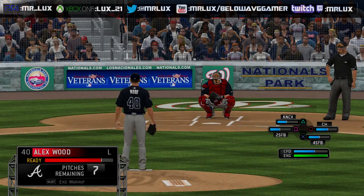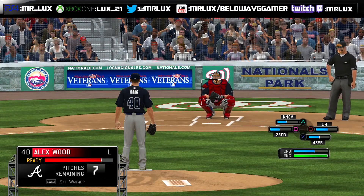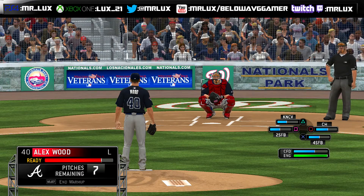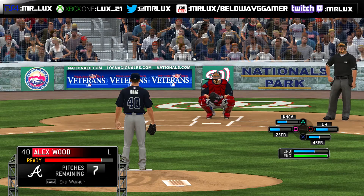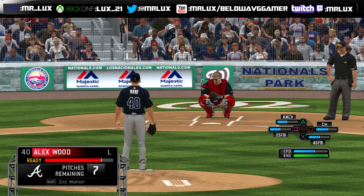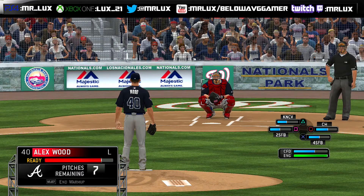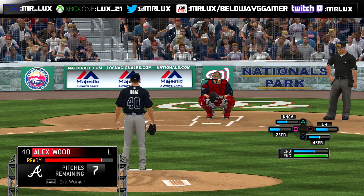Hi YouTube. I want to talk about the importance of warming up your pitcher before they start their inning — it does a couple things. What I like to do is look at their different repertoire of pitches and see which one is their weakest pitch. So for Alex Wood, his weakest pitches are the two-seam fastball and the knuckle curve. I want to work on those to build up their confidence meter, which is the blue bar next to the button icon that represents that pitch.